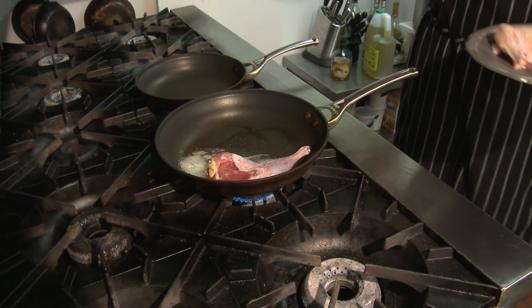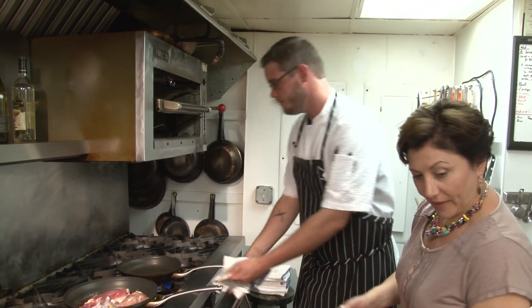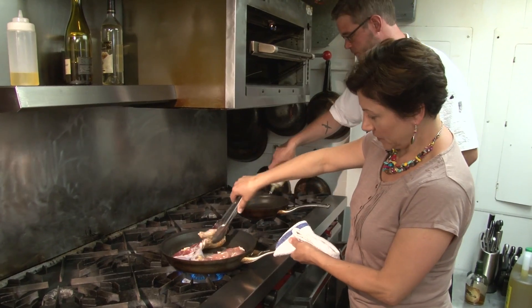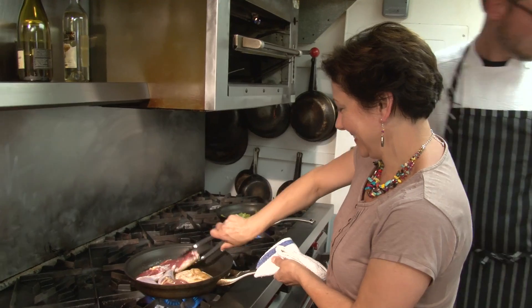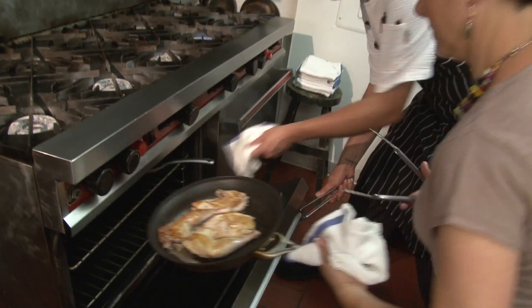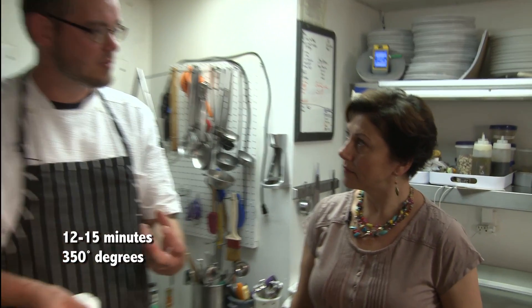We're going to put our pheasant in the pan, skin side down, in butter and a little bit of oil. I'm going to grab the asparagus — make sure these don't burn. I'm just tossing the asparagus in some of that roasted garlic oil. The asparagus can go in the oven. Once the pheasant is in the oven, we'll let it go for about five to seven minutes and then flip it back on the skin side to really crisp it up right before we plate it. A lot of people overcook poultry because they're worried about salmonella. There's only one way to properly quantify temperature, and that's a thermometer. I use it — I'm not ashamed. I've been cooking for 18 years and I use the thermometer all the time.